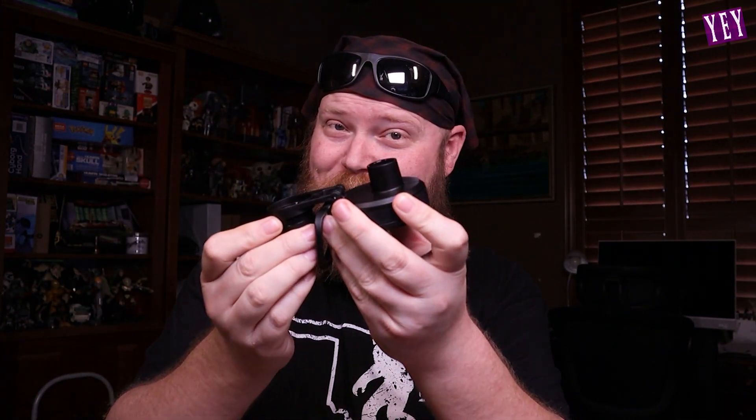And we've got a general use carabiner. I would not advise using this one to actually hang from a mountain. There's also a secondary lid — it looks like it's got a little handle right here. This is one that you unscrew, and then you take a little sip.